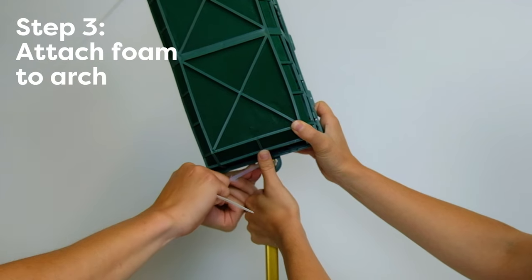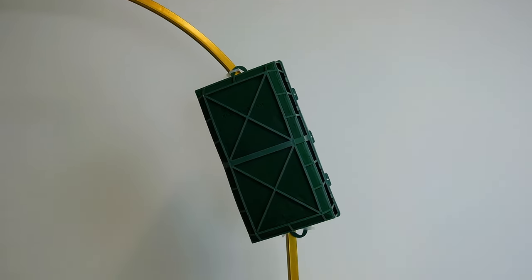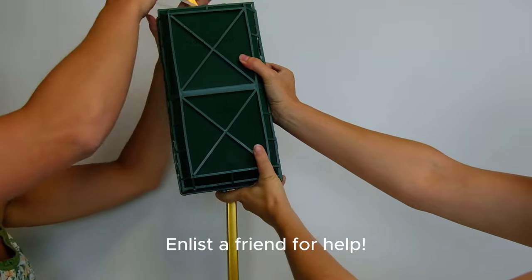You can build your arrangement ahead of time and then attach it to your arch, but we do recommend first securing your block to the arch and then creating the arrangement to give you a better visual idea of how everything will look. The floral foam is pretty heavy when it's wet, so it's a good idea to get a friend to help you with this part.